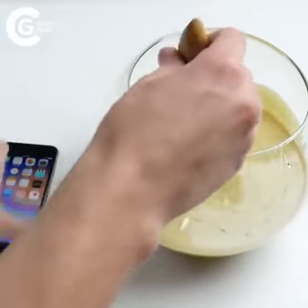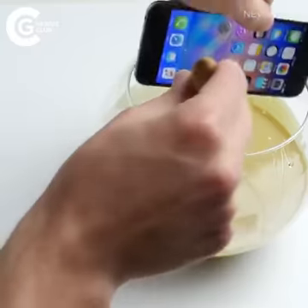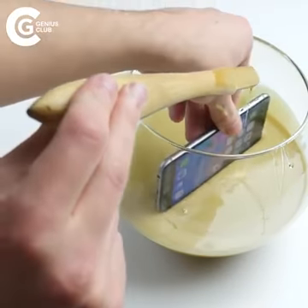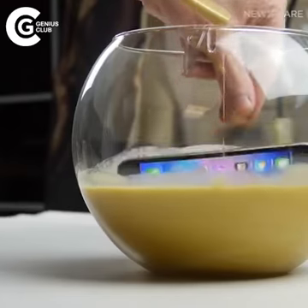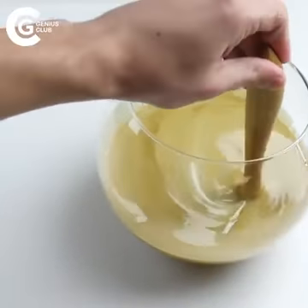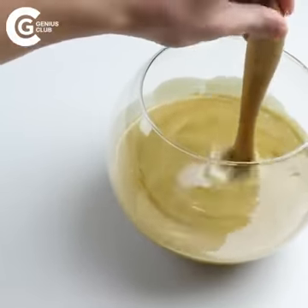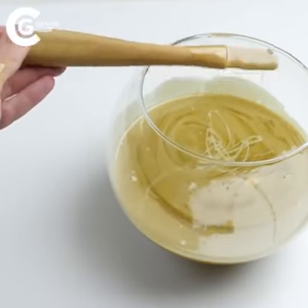I'm going to go ahead and insert the iPhone 6s right here — in it goes. I just got some on my hand, that's not good. Let's continue mixing — I'm mixing the phone in there as well. I think that should be enough mixing, we're going to let it wait for a while now and see what happens.